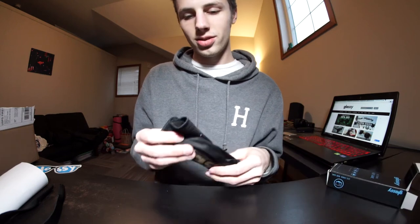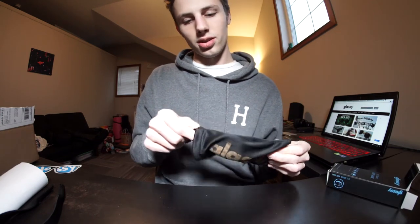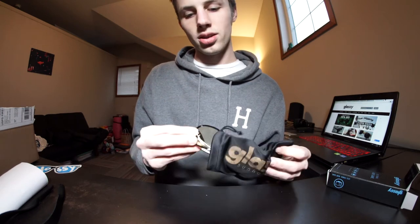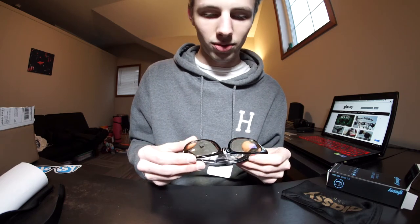There's a nice soft case in here, and here they are — these are sick! These are actually the Leonard style glasses, and they're the gamer series lenses. They've got a slight yellow tint to them, which is really cool.